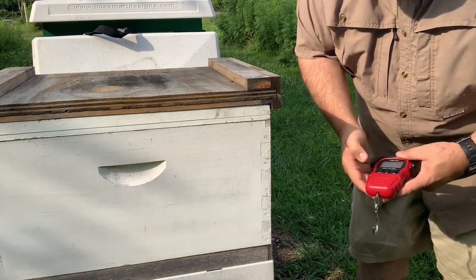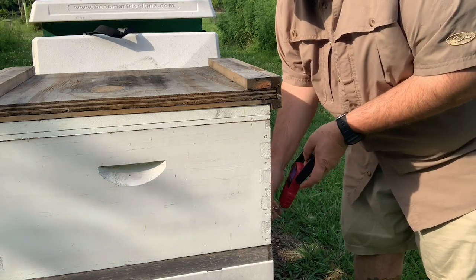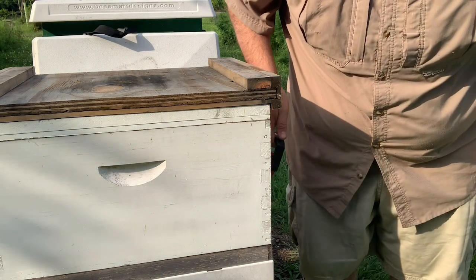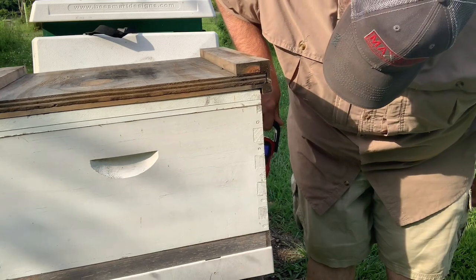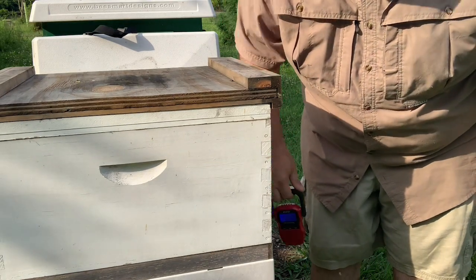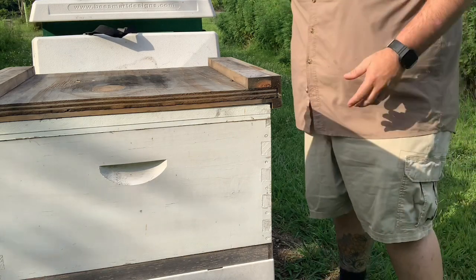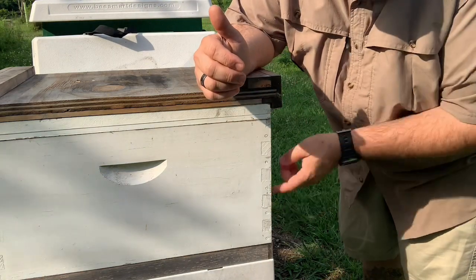So we're going to take our little device here, turn it on, make sure it's ready, just hook it on the back of our hive, and then we just lift up on it like this. This hive is at 15 pounds — 15 pounds is definitely not enough. That's including equipment, and there's probably about five pounds worth of equipment that we're lifting off this bench.